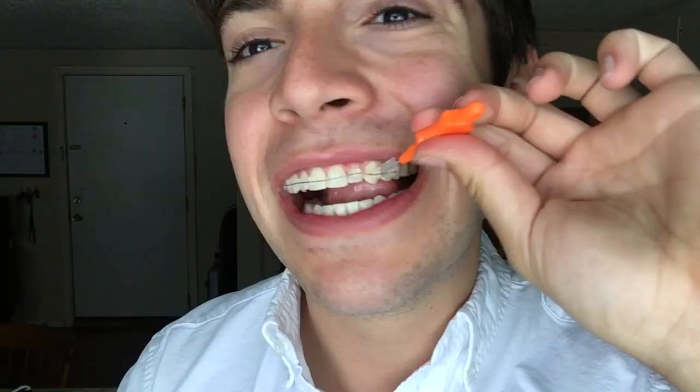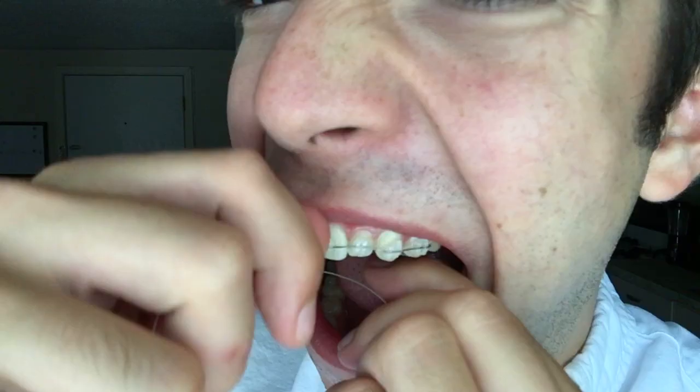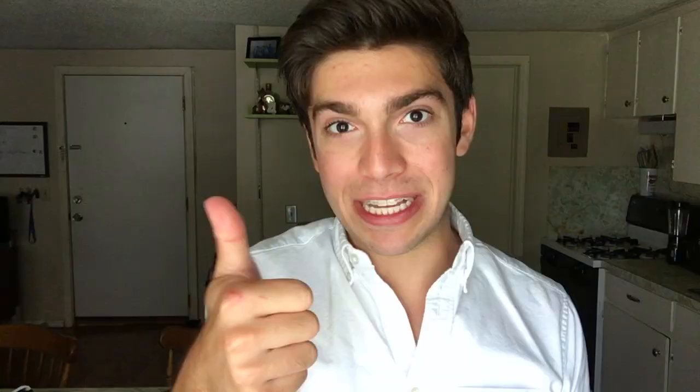Floss and brush extremely regularly once you first get braces. I got individually wrapped Proxa brushes this time — my favorite brand is GUM. You can find those in the description down below if you're interested. They simply guide between your teeth; this orange one is too big for the gaps. Alternatively, you can use orthodontic floss — they come in individual pieces already cut. You go down behind the wire on one end and then floss regularly.